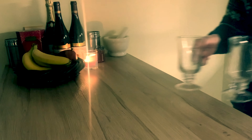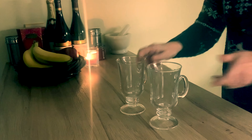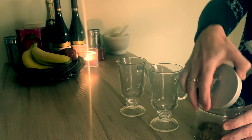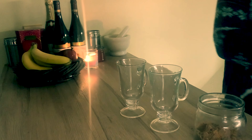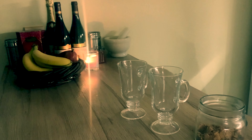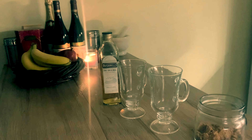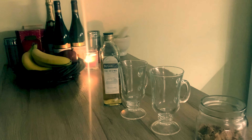Having chosen suitable Irish coffee glasses, we prepare our other ingredients: the brown sugar, the all-important Irish whisky, and something to whip our cream in.